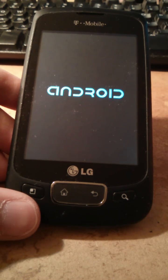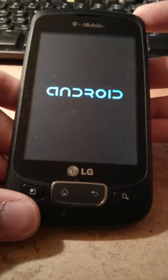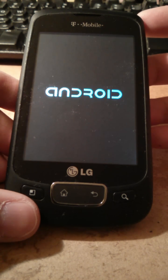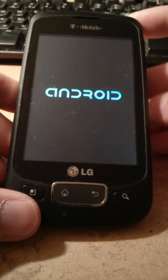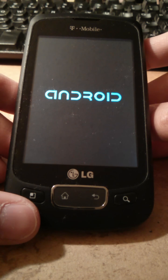All user data will be erased after doing this reset, so make sure you save and back up all your data before doing that. Now enjoy the loading screen.